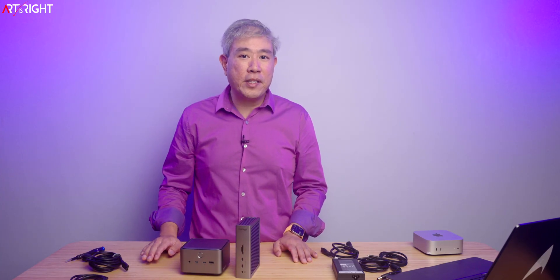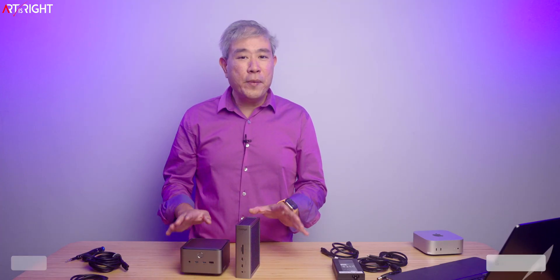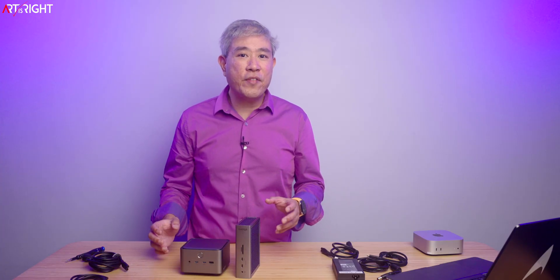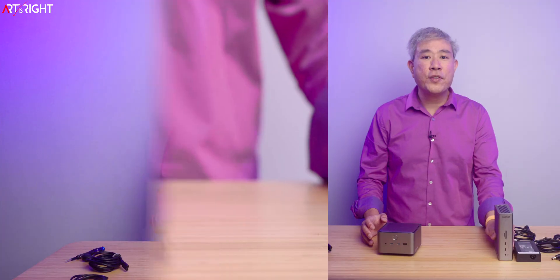Let's review and compare two Thunderbolt 5 docks: the Anker Prime TB5 and CalDigit TS5. I'm Artis Wright. Full disclosure, this video is sponsored by Anker. However, all the opinions you're about to hear and my overall thoughts are solely my own. What I'm going to do is talk about each dock individually — first the capabilities, the ports, how it's powered, and the cable that comes with it. Then we'll do some performance testing, verify the power output, and wrap up the review and comparison.